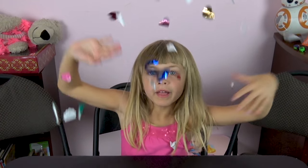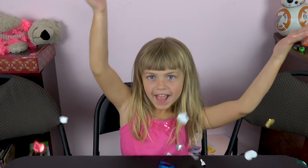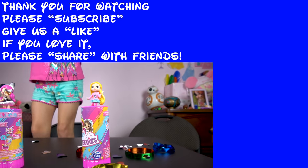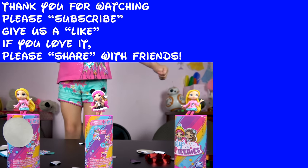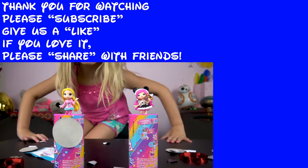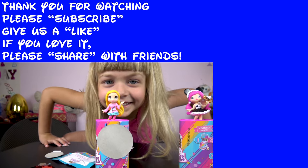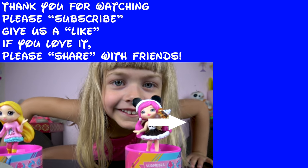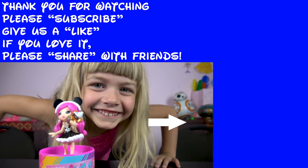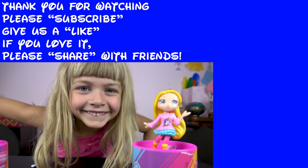We should subscribe and click the bell down below. If you liked this video, make sure you click that like button. If you loved it, share it with a friend. If you're new to our channel, make sure you click that subscribe button down below. To see another Toys for Tuesday episode, click here. To see another video from our channel, click right here. Thanks for watching, and we'll see you in the next one!